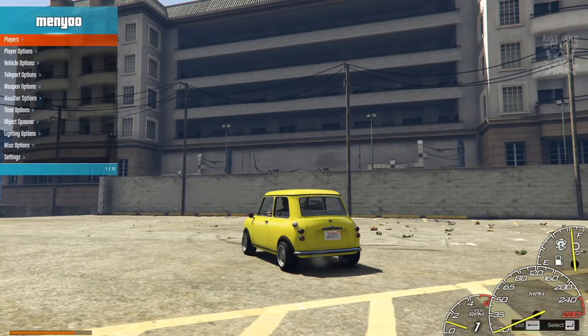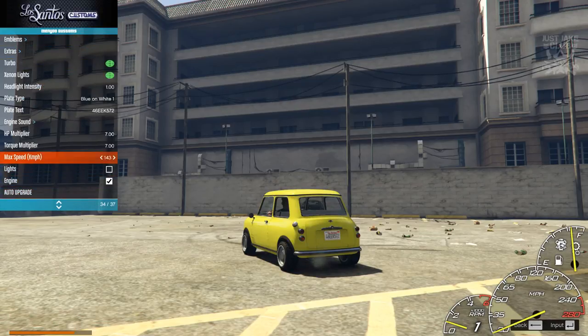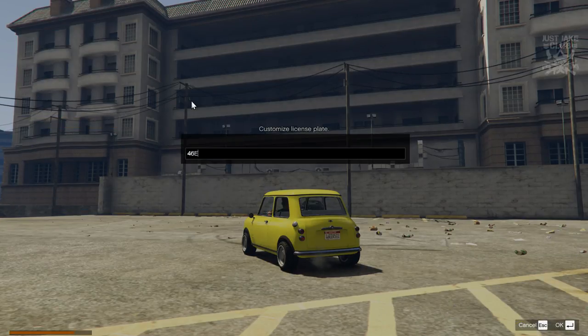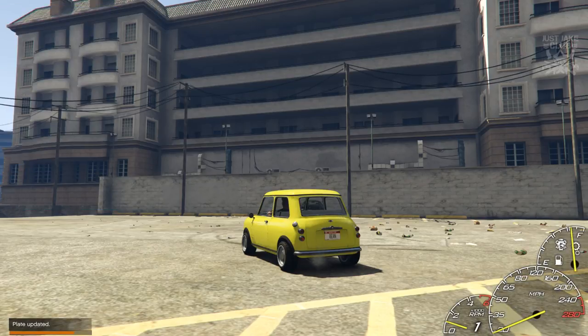One thing I'm going to do while I remember — I'm going to go into customs and change the plate. I'm going to give it a North Yankton plate and change it to 'BEAN'. How about that for final touches complete!